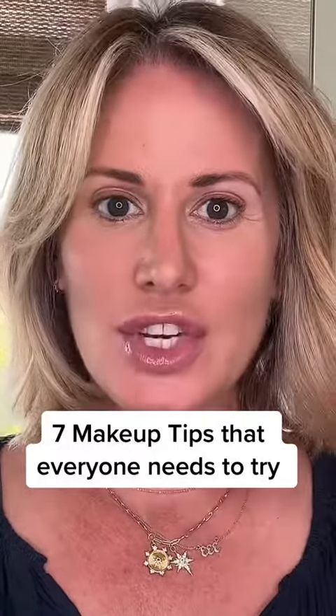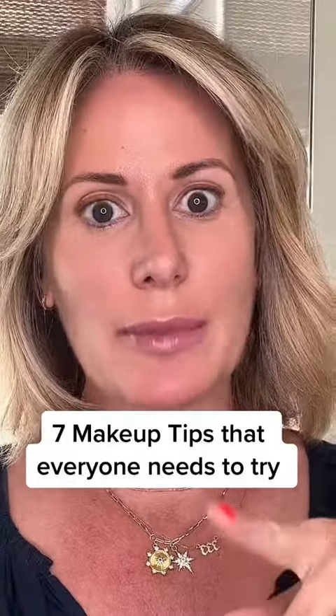We're about to do a little speed session of how a pro makeup artist puts on her makeup versus how most people have been taught to put on their makeup. Ready, set, go.